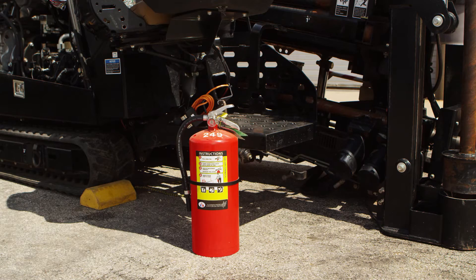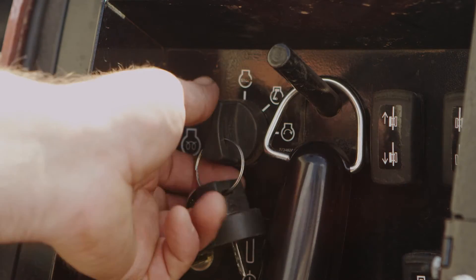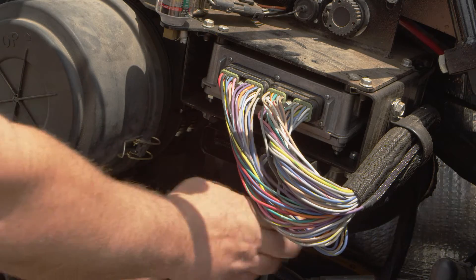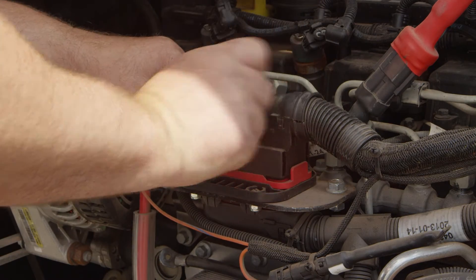Always have a fire extinguisher nearby. Before beginning, disconnect the battery and cycle the key to make sure no electrical components are powered. Then disconnect the engine controller and Ditch Witch controller if equipped, to ensure there is no feedback while welding.